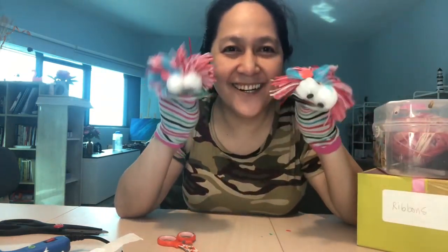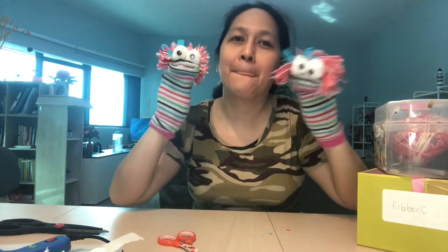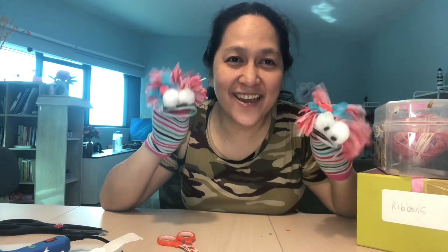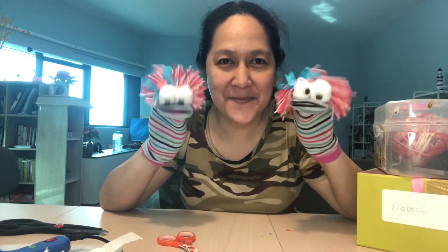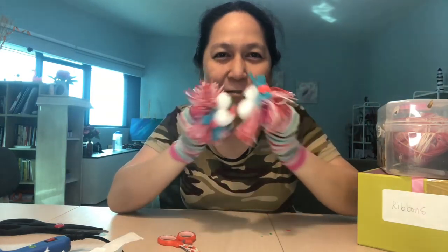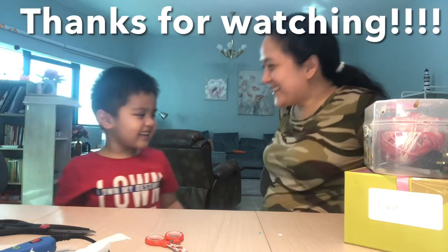Tada, we're done with our puppet! So until our next time, please like, share, and subscribe. It's an easy do-it-yourself sock puppet! One, two, three — tada!